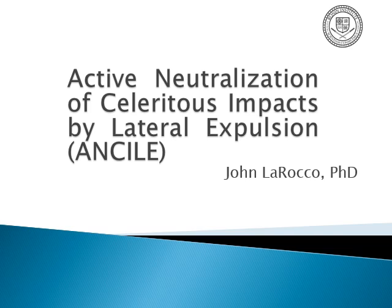Hey there, today I'm going to discuss ANSE — Active Neutralization of Solera's Impacts by Lateral Expulsion — or in simpler terms, my idea on how something like a sci-fi force field would work.